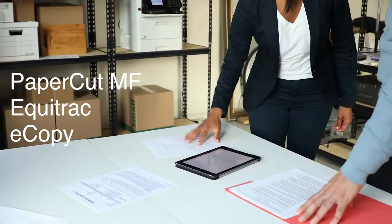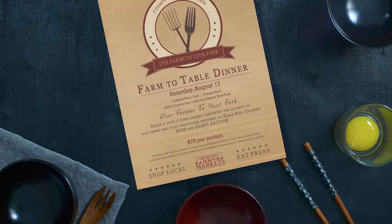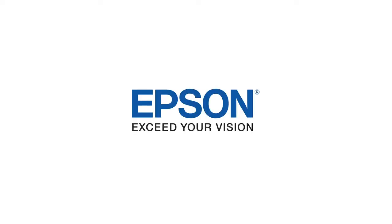The Epson WorkForce Pro C500R series printers offer extra high-capacity ink packs, low color printing costs, and low interventions. Run your business at full speed. Epson — exceed your vision.